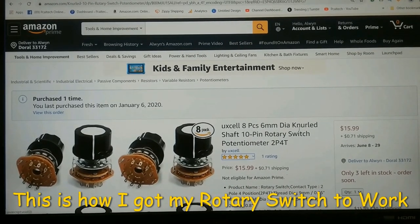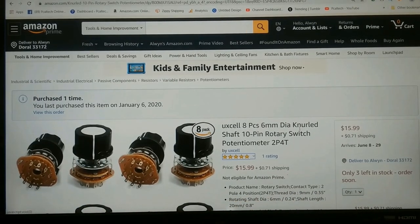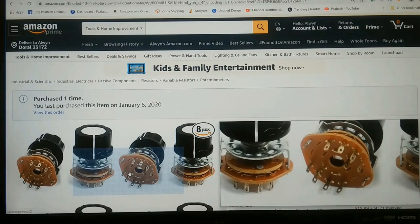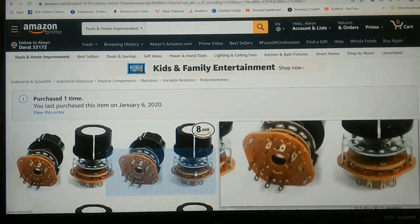Howdy. I needed to do a benchtop power supply, so I ordered some rotary switches off Amazon. These are the switches which made me see hell.